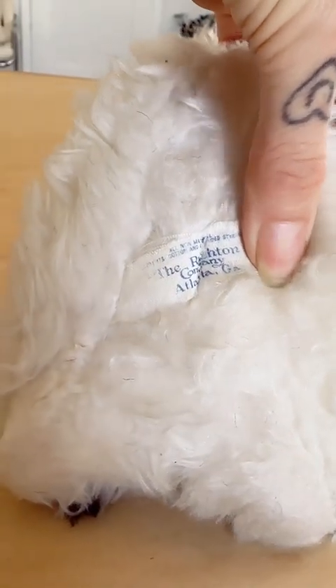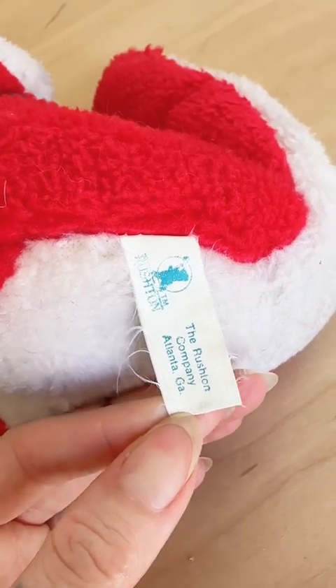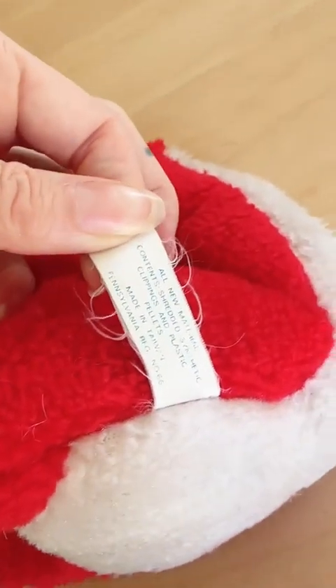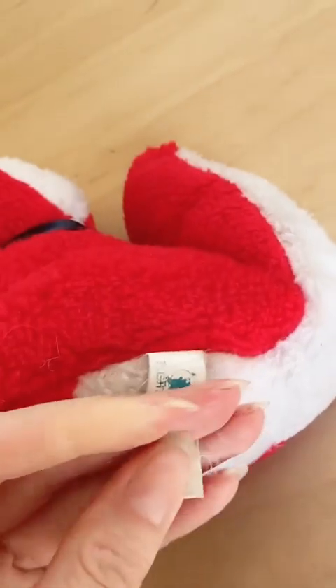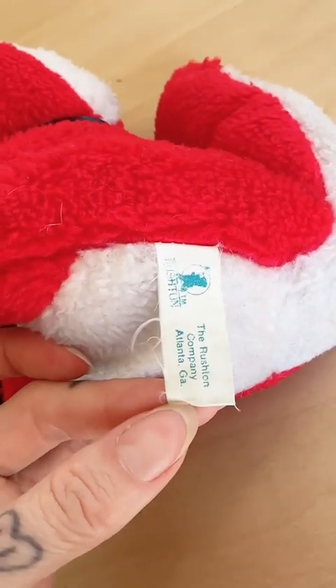I'm going to date that one to about the same time — early to mid 1970s. This one has the latest tag design I've had come through my personal collection. I want to say this is from the late seventies, maybe even early eighties. I know that once we get into about 1983, they changed their tag design, but this is the last one I have for you guys.